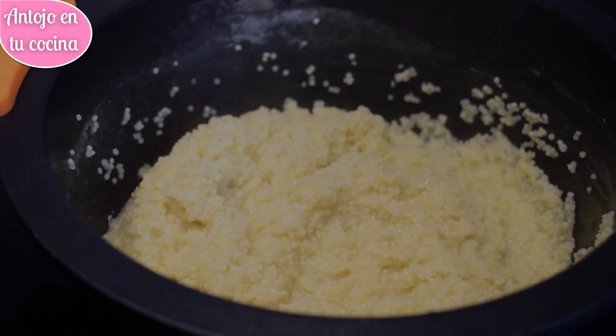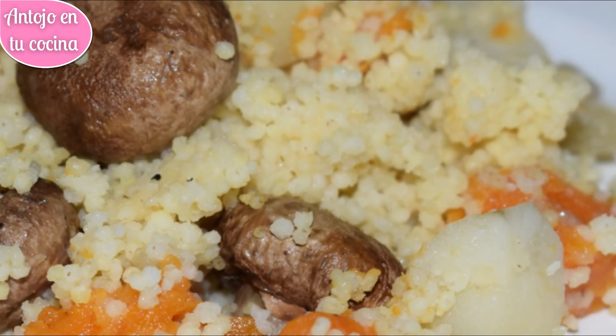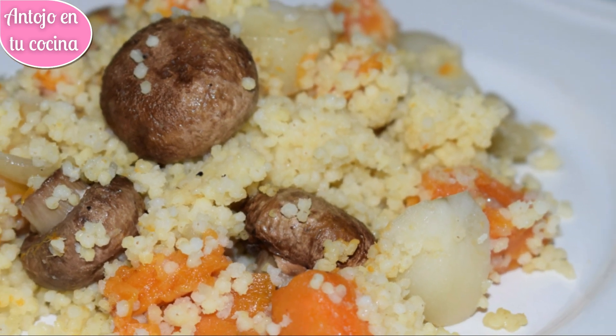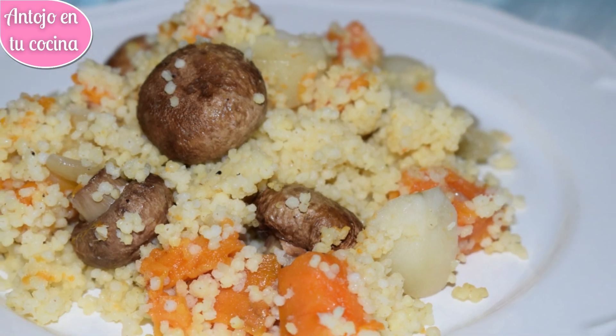En esta ocasión hemos usado patata, boniato, cebolla y champiñones, pero puedes usar las verduras que más te gusten. La calabaza o la berenjena son estupendas opciones para aportar más sabor y color al plato.